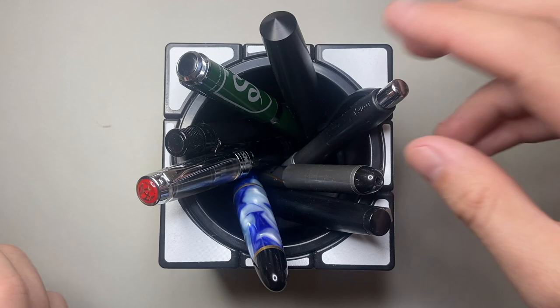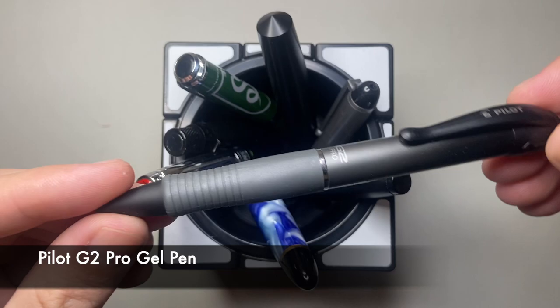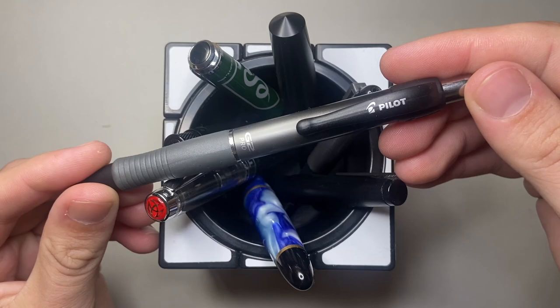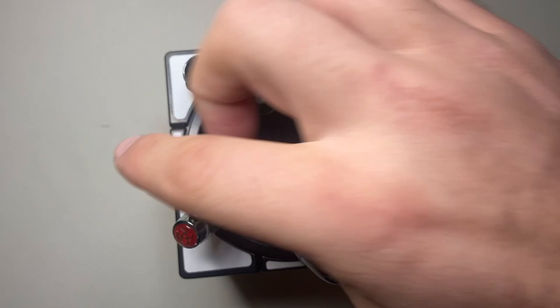Then I have a range of ballpoint pens. Here I have the Pilot G2 Pro, which uses the standard G2 refill as far as I believe, but it's in a nice wider body with a rubberized grip. Super reliable, great refill, and just a really lovely pen.